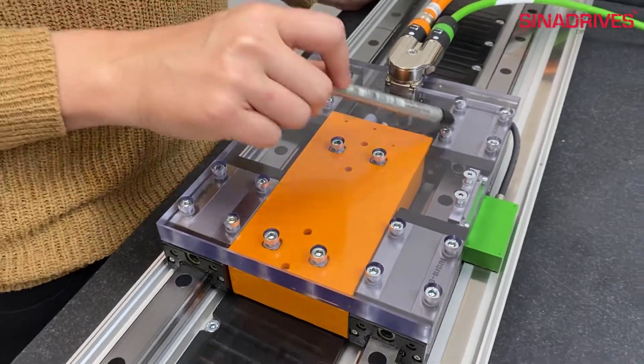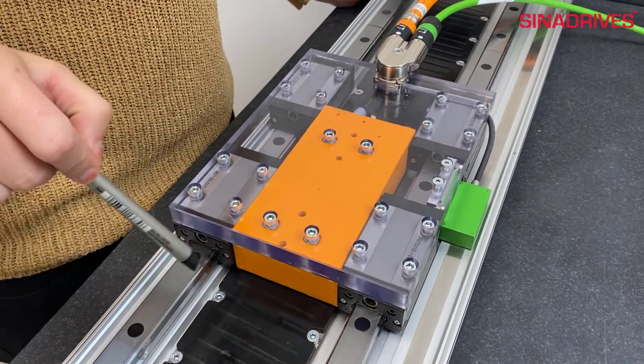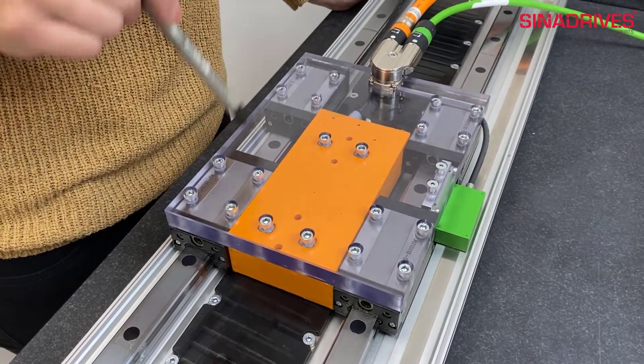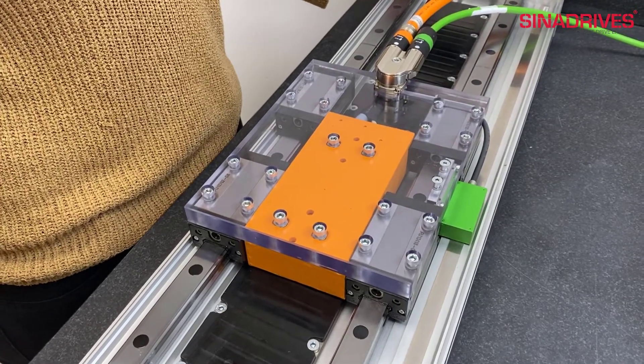Here we have the carriage as a transparent plate and it's guided with two linear guides and four blocks. The linear guide makes possible the movement in only one direction.